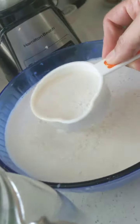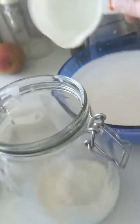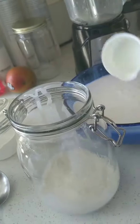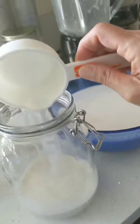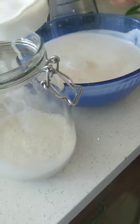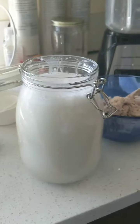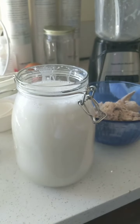Look at that, isn't that nice? Keep in mind it will settle and separate — that is absolutely normal for any kind of natural milk. I will just keep scooping this in and come back in a second. And there it is. I'm going to let it sit overnight and I will show you what it looks like afterwards.